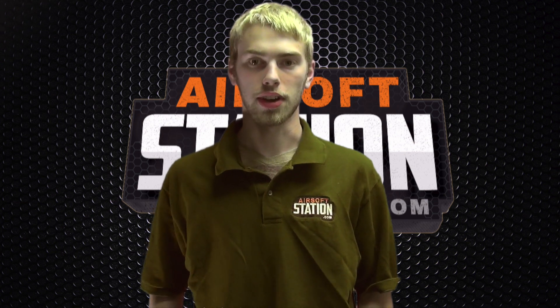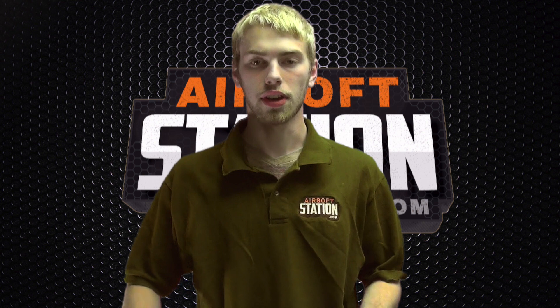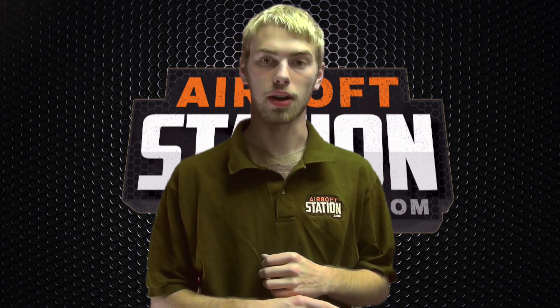Hi guys, I'm Grant with the Airsoft Station. I'm with tech here. We have some questions about MOSFETs, so I'm going to show you what it does, how it works, and why you'd want one. Let's go to the Airsoft Station desk and I'll show you how it works.